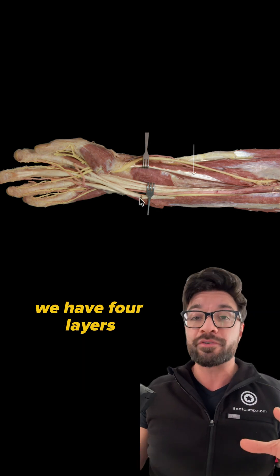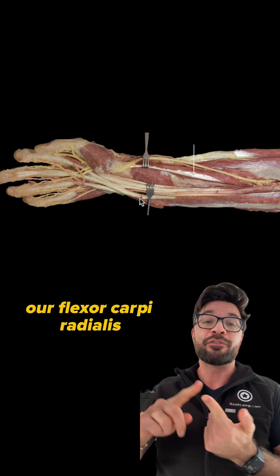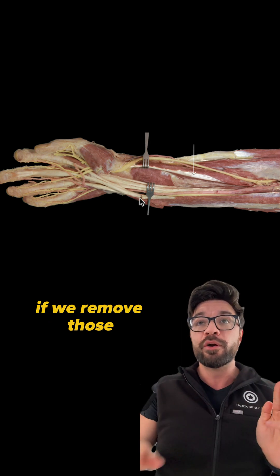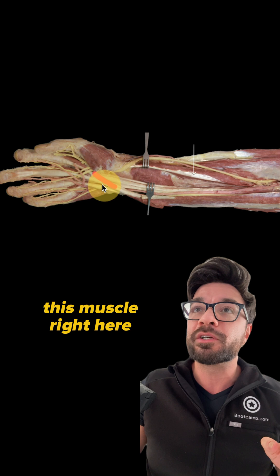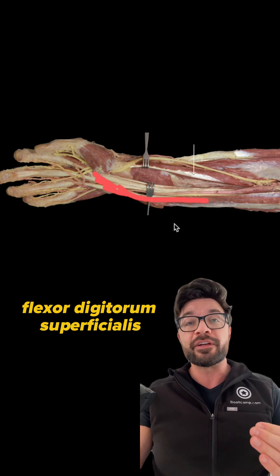Now remember, we have four layers of forearm muscles. The superficial layer is composed of the pronator teres, our flexor carpi radialis, our palmaris longus, and our flexor carpi ulnaris. If we remove those, then we expose this muscle right here. This is going to be our flexor digitorum superficialis.